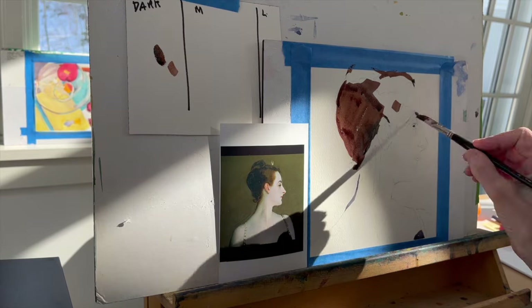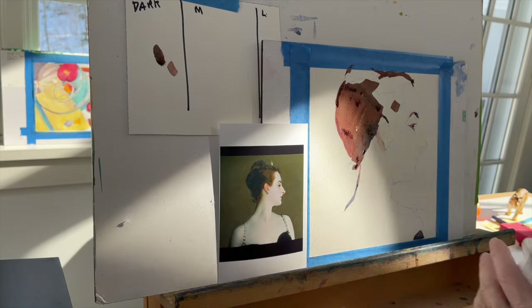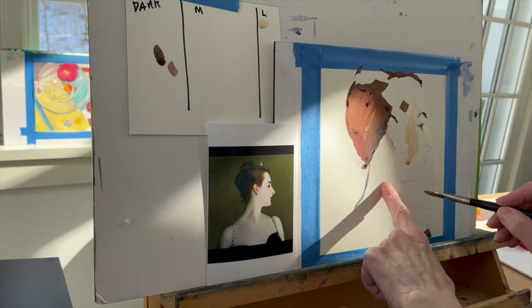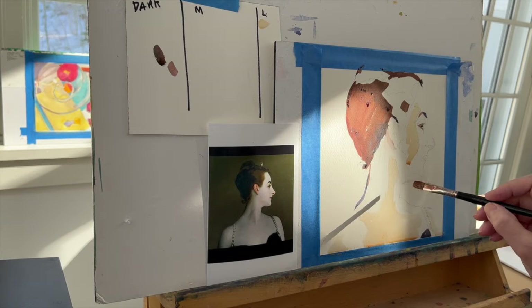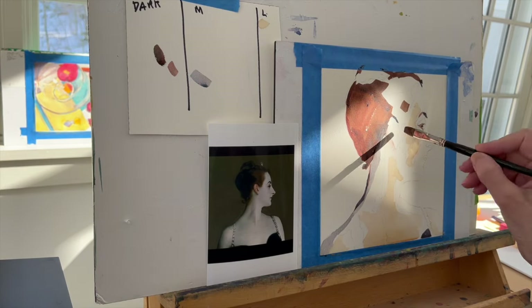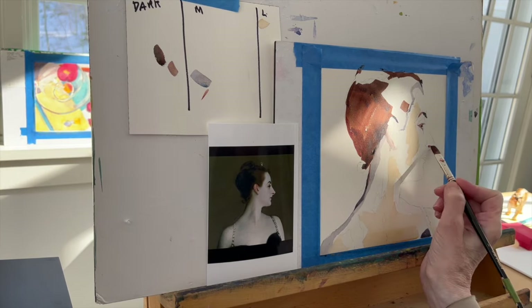On the left I have some columns — a dark column, a medium column, and a light column. I'm not going to put anything in the light column at all, because I really think that what was happening in this painting — and it turned out to be true from this exercise — was that it is indeed a two-value painting. So when you have a two-value painting, I have to ask myself: how are you going to turn a form? How are you going to make something appear not to be completely flat if you only have two values?